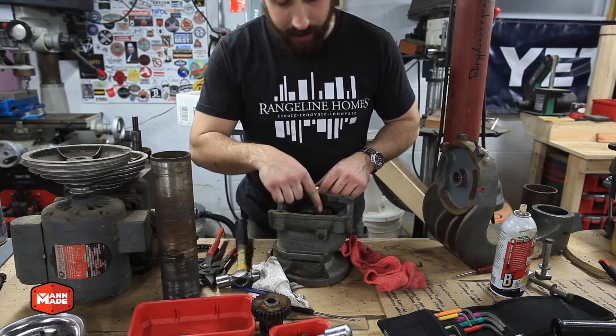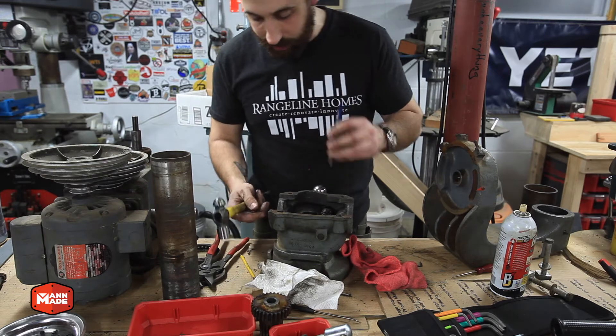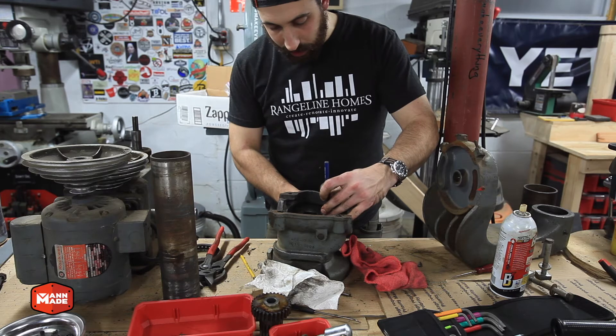I'll get this gear out and get everything cleaned up and put back together. I wasn't able to get the worm gear off the crankshaft at this point — the gear was on there with a taper pin that was so frozen in there that I had to let it soak in penetrating oil for a day or so before I was able to punch it out. I did ultimately get it out and removed the whole crank and worm gear assembly — it just took some time.